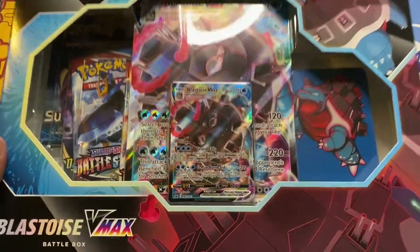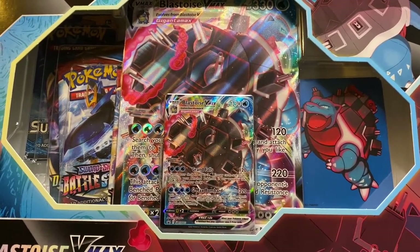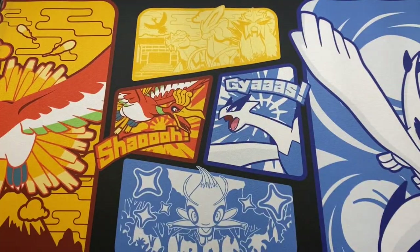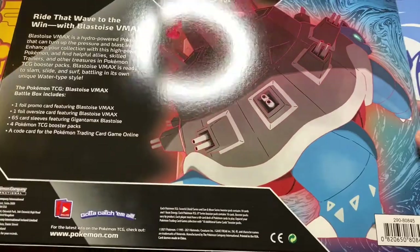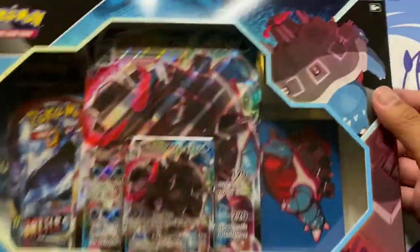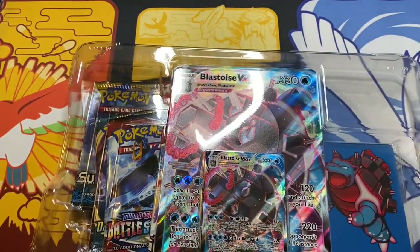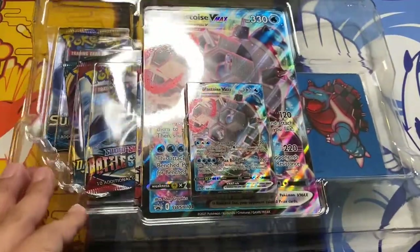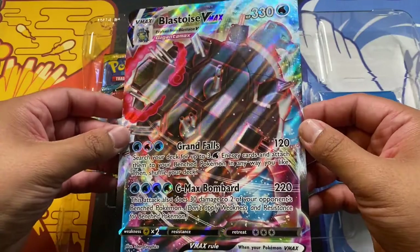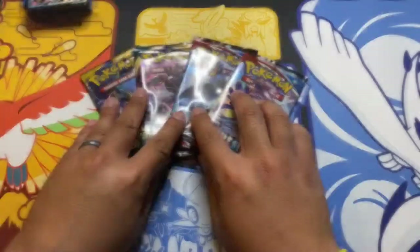Onto our final box — the Blastoise VMAX. Again, the packaging on this is so awesome, I just want to keep it sealed. But I know in the future I'll find another set to keep sealed. They should really consider making a Charizard version of this, just for kicks and giggles. Let's pop this open and get this thing sleeved up and in a case. Just like the Venusaur one, it comes with four packs, a jumbo card — a very sexy jumbo card — sleeves, and four packs right there.